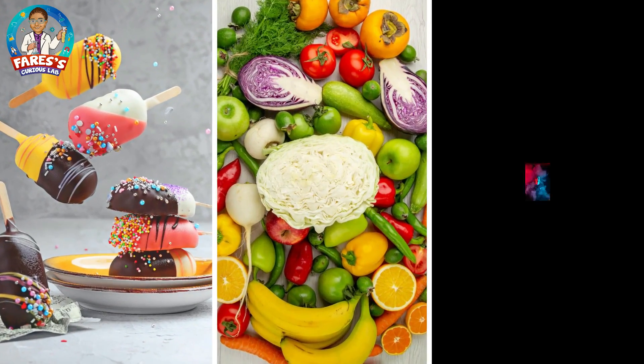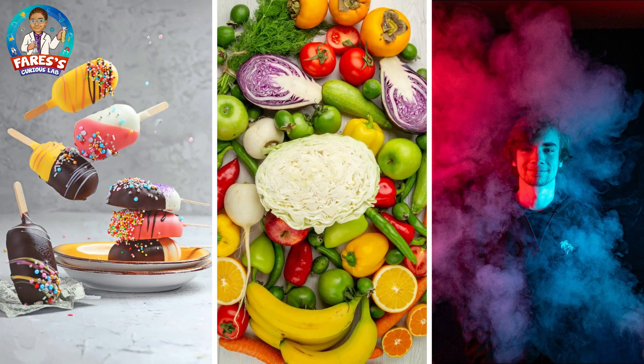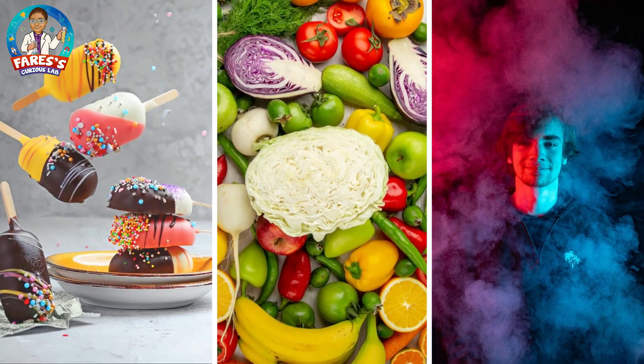Dry ice is used for shipping products like meats and ice cream, and to freeze vegetables and fruits. Also for the effects of movies like fog and cold areas, or smoke bombs and barrels. Also for a wizard party like mom did in the beginning of the video.